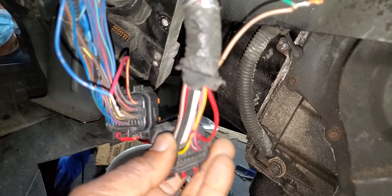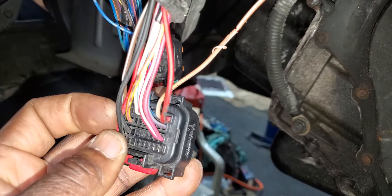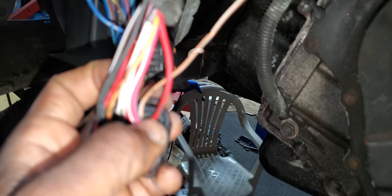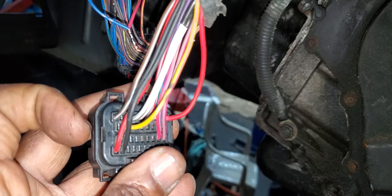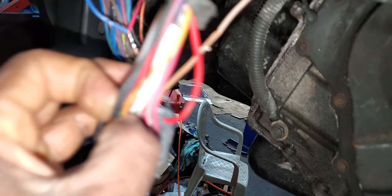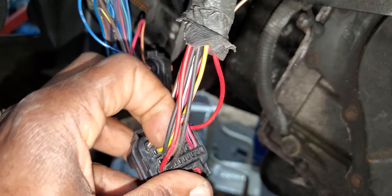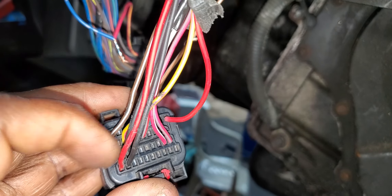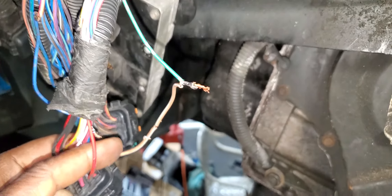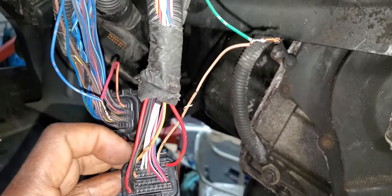Now, for five-volt reference — R2 — this is one wire for five-volt reference. It's on connector C2, pin number 27. The yellow and pink wire is connected to pin 27. This is pin 27, this is 28, and this is 29. Yellow and pink is five-volt reference.